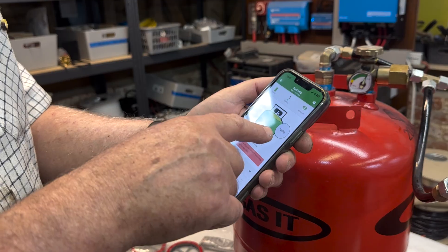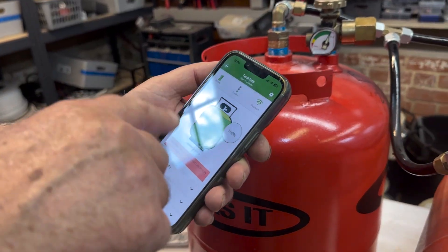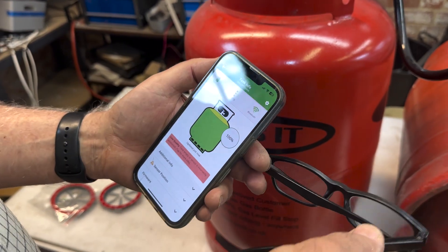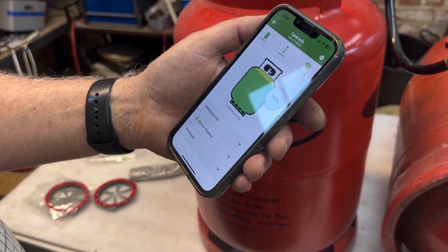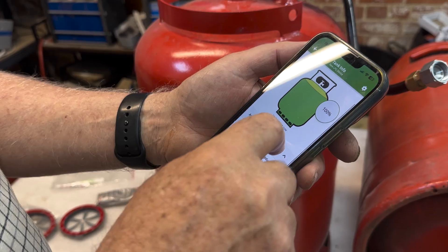I have the Mopika app going and it's showing that this is 100%. What happens is that you need to actually provide it with a little bit of information. So: additional info, sensor position.